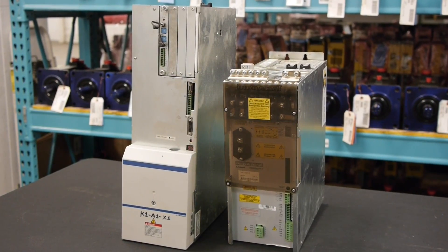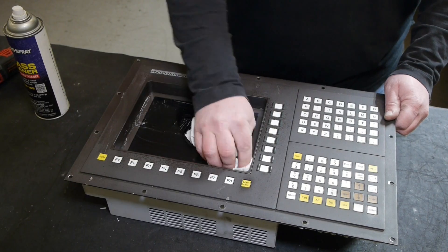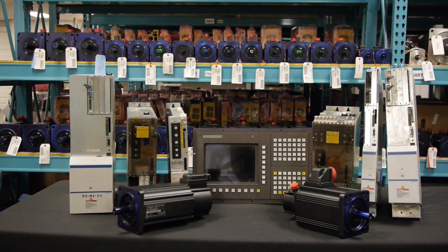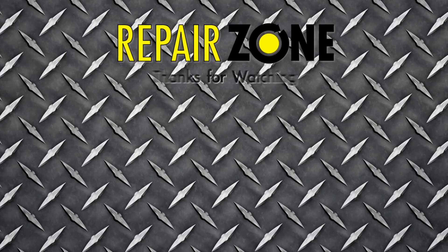Whether you have an Indermat power supply, a drive, an operator panel, or a servo motor that needs repair, or you need to purchase one from our 10,000 parts — trust RepairZone, your Indermat experts.